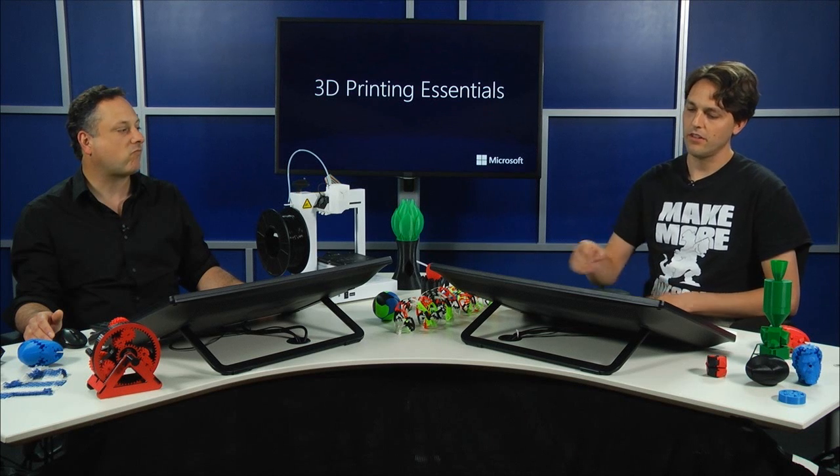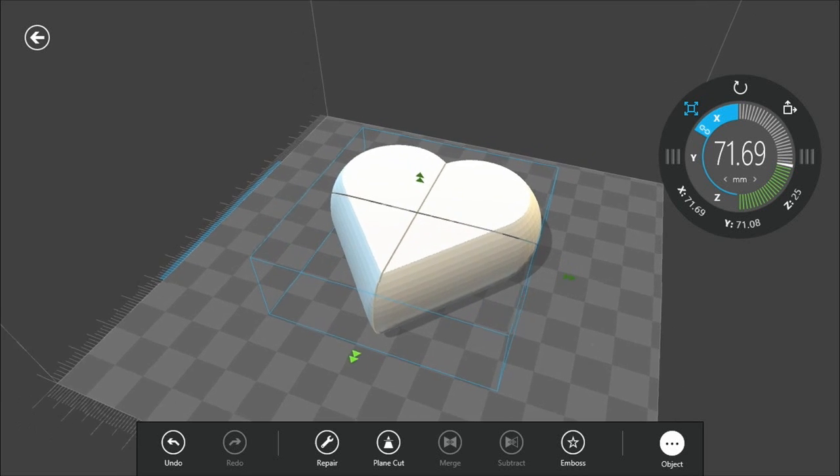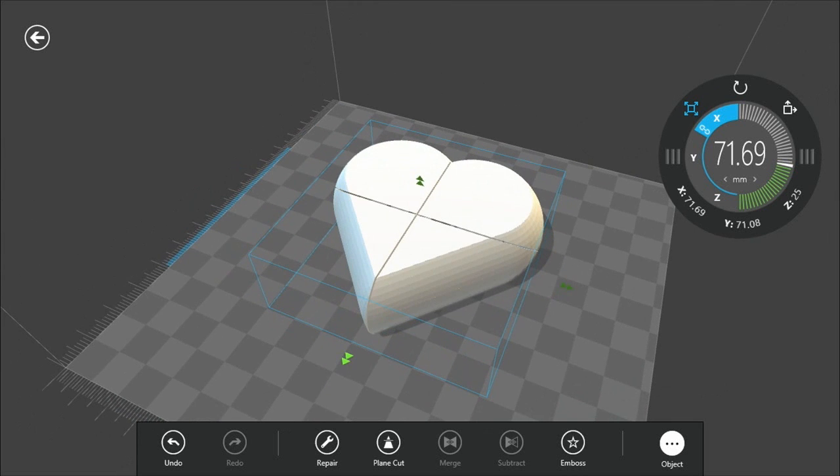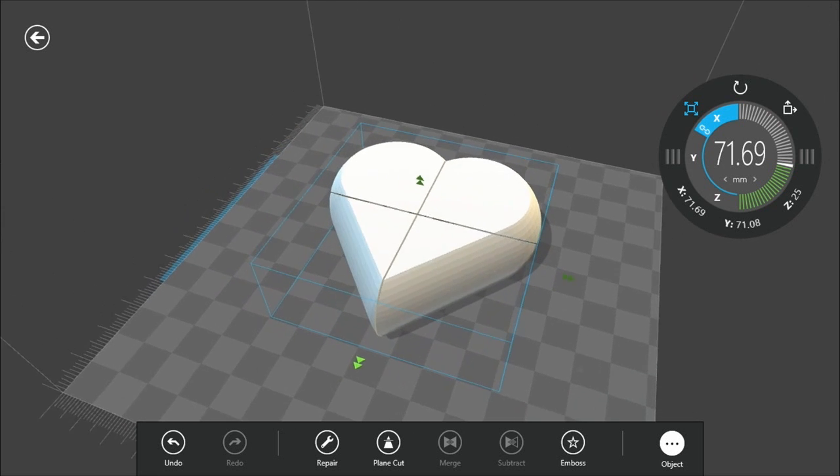So in 3D Builder here, I've got loaded up from last time a model of mine — my secret art box. We're hoping to print something that will work nicely here. We've already repaired it, and that's an essential part to make sure that the slicer can handle it.